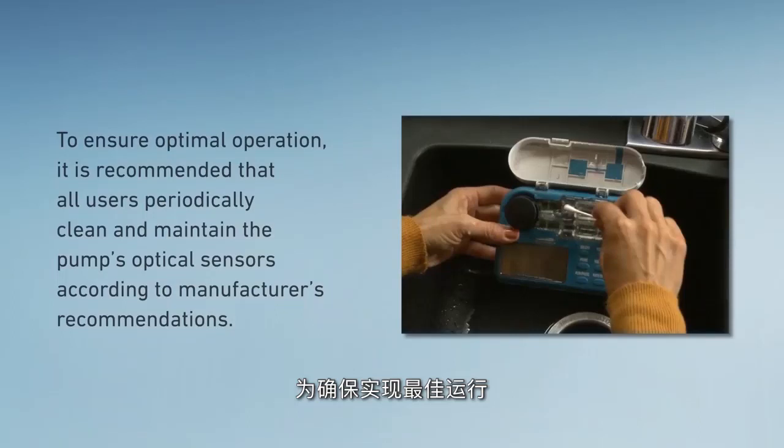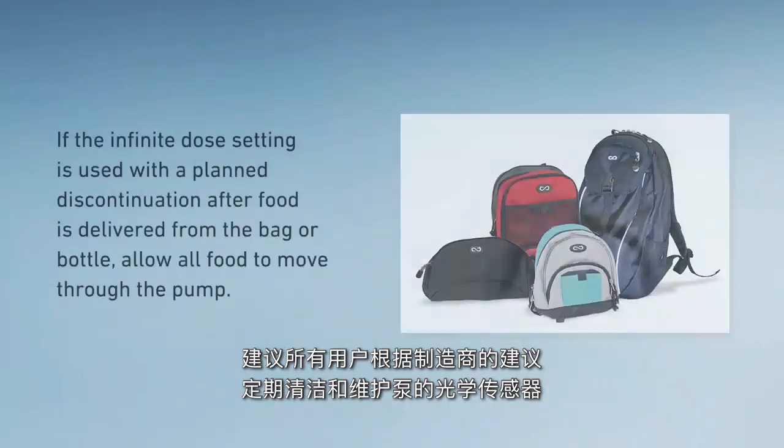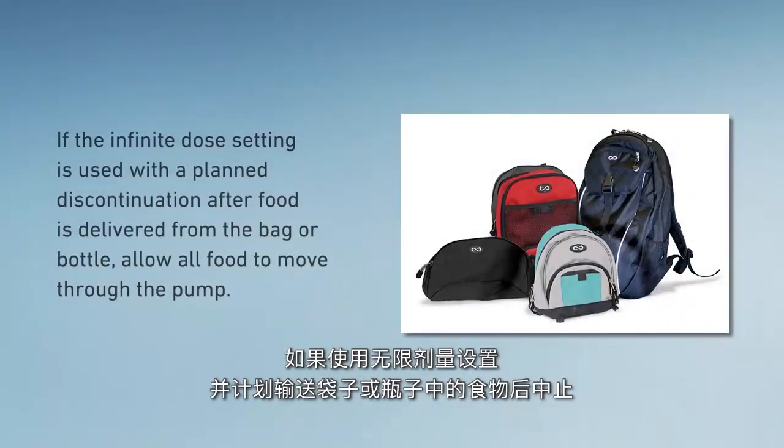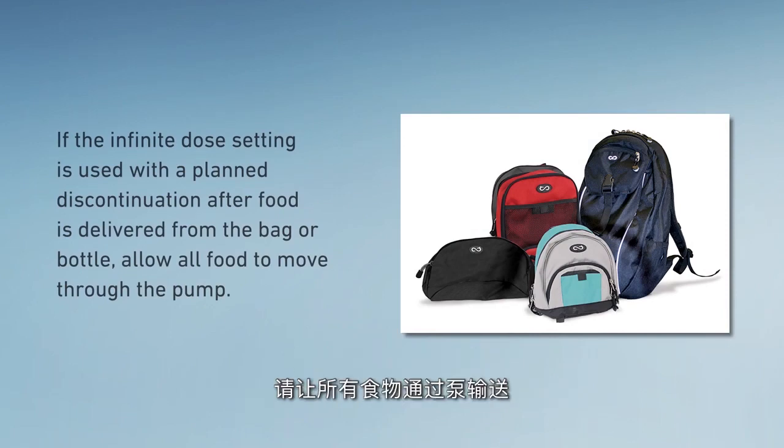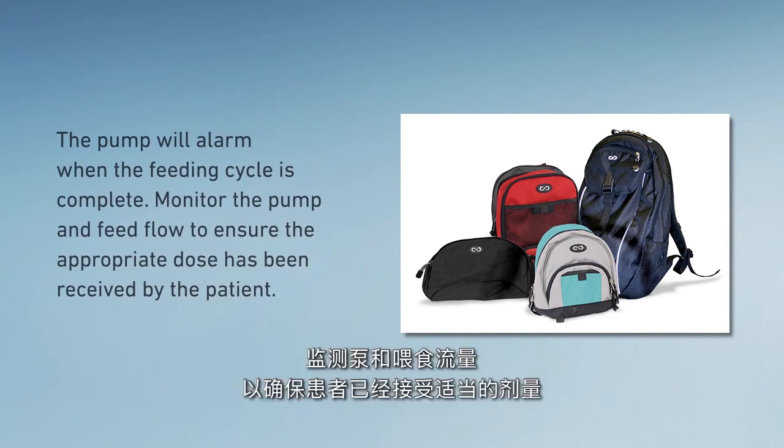To ensure optimal operation, it is recommended that all users periodically clean and maintain the pump's optical sensors according to manufacturer's recommendations. If the infinite dose setting is used with a planned discontinuation after food is delivered from the bag or bottle, allow all food to move through the pump. The pump will alarm when the feeding cycle is complete. Monitor the pump and feed flow to ensure the appropriate dose has been received by the patient.